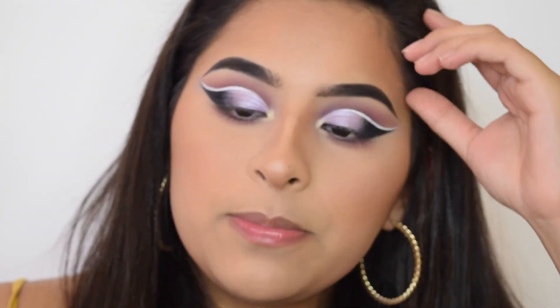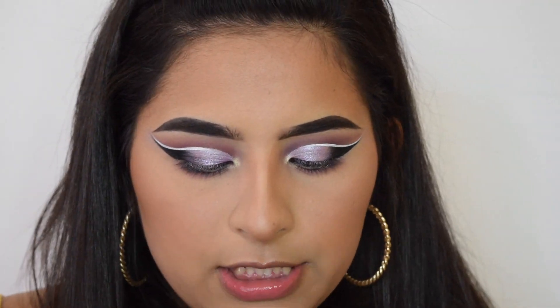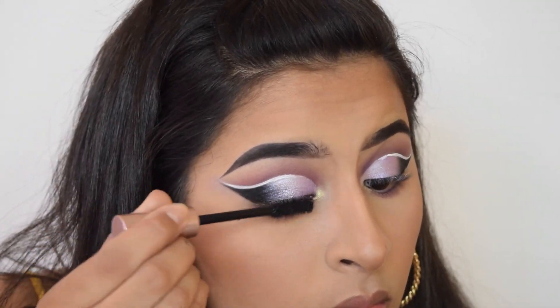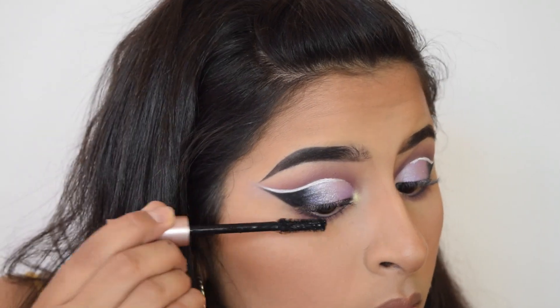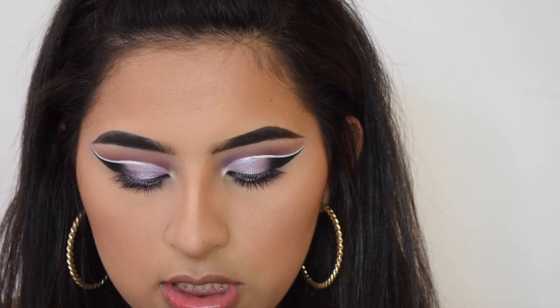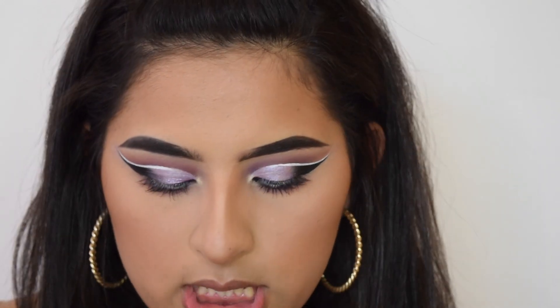Okay, so I have both of my eyes done. Now I'm just going to apply this mascara — the Voluminous Lash Paradise by L'Oreal. I'm going to apply lashes, and these are Dota Lashes in D301.